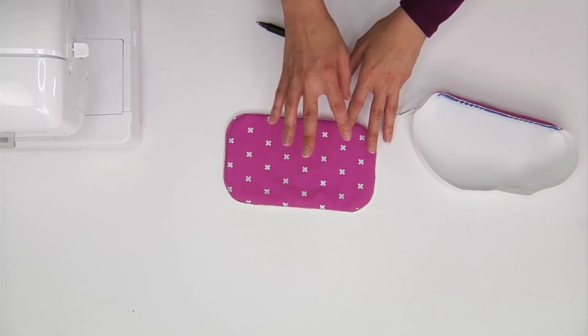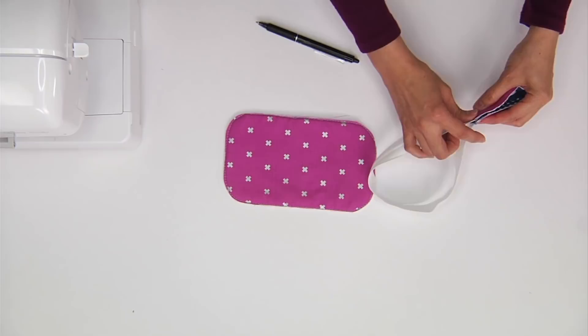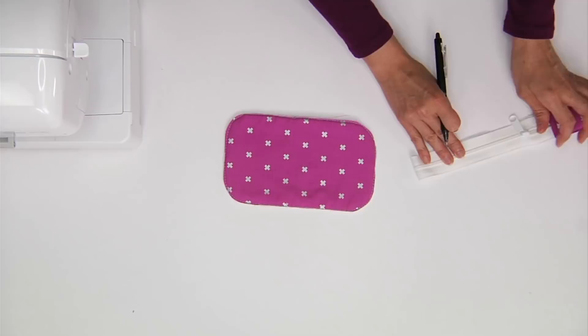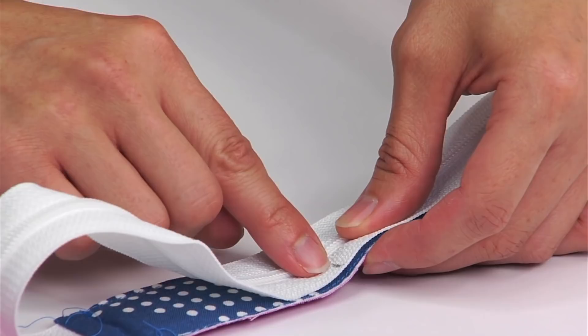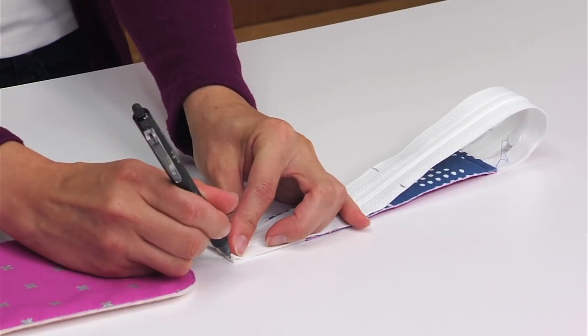Now we need to create quarter markings on both the zipper and all of the curved rectangles — that will help us install the zipper evenly on both the front and back of the wallet. To do that, take your completed zipper and fold that small rectangle so that both of the short ends meet. Take a fabric pen and mark on the end of the fabric right across the middle of the small rectangles, then keep that zipper folded flat and mark the opposing end. Next, bring those two markings so that they're right on top of each other, aligning the markings on the zipper tape with the markings on the middle of the small rectangles, then keep the zipper folded flat and mark both ends.